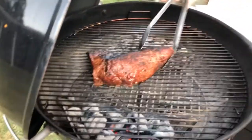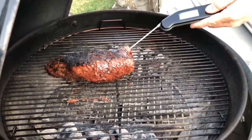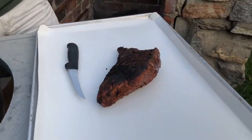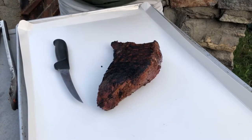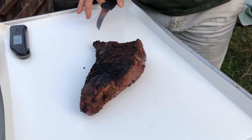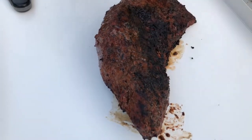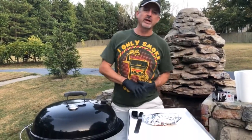Let's have a look at what we got here — this thing is starting to look really nice, got some good color on it. Right now we are at 138 to 139 degrees, which is a nice medium rare. So I'm gonna go ahead and pull this thing off. I'm gonna wrap this thing in tin foil and let it rest for about 10 to 15 minutes. Once it's done resting, I'm gonna slice it up and see what we got. It looks really nice — let's wrap this thing up.